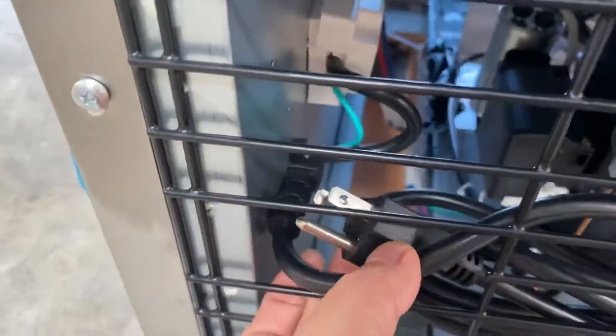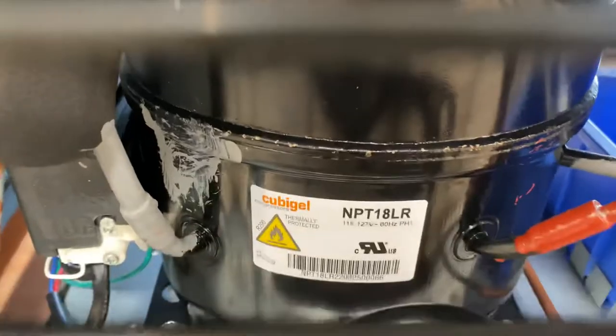If you follow me over to the back — on the back you will be able to locate your plug for this unit. It's a standard US plug, 110 volt. Your compressor is also located on the back of this freezer.